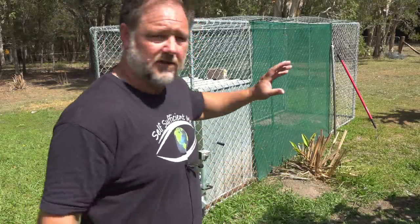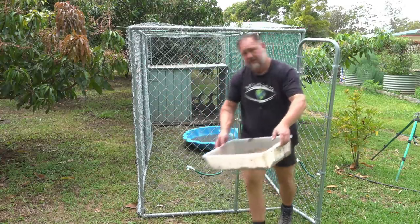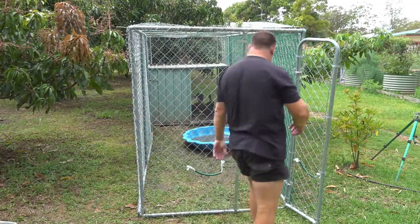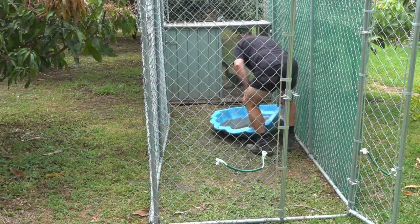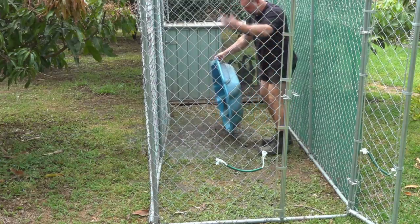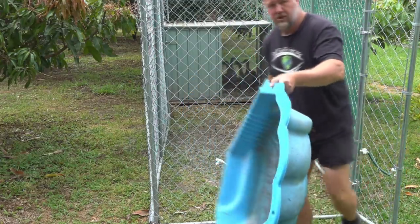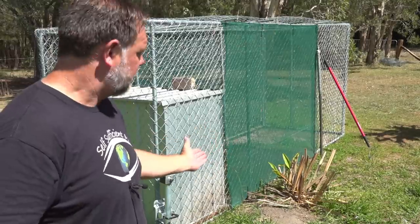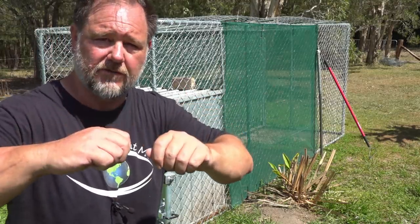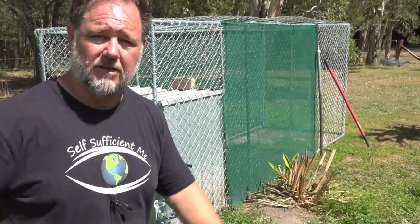The only other small modifications I'll probably make are with the feeders and drinkers. I'm going to add a couple of feeders fixed to the sides of the run so I don't have to take them out every time I move it — they can just sit there permanently and get dragged around. And the drinker — I still like the big clamshell. They really do love a good dip and swim. I'm thinking if I fix it to the side, I can just fold it up and tie it off on the inside when I move it around. I think that'll work perfectly.